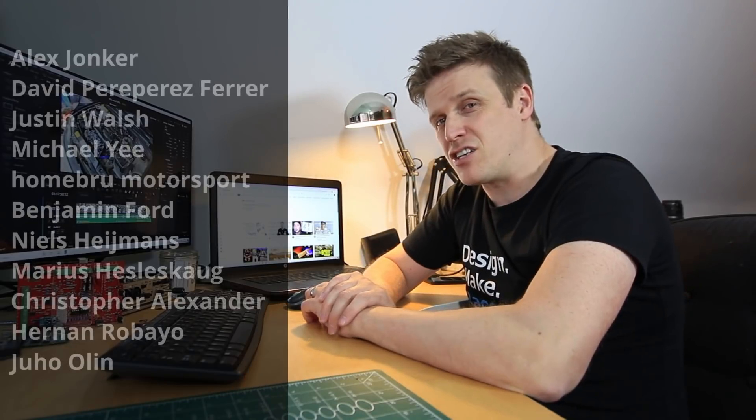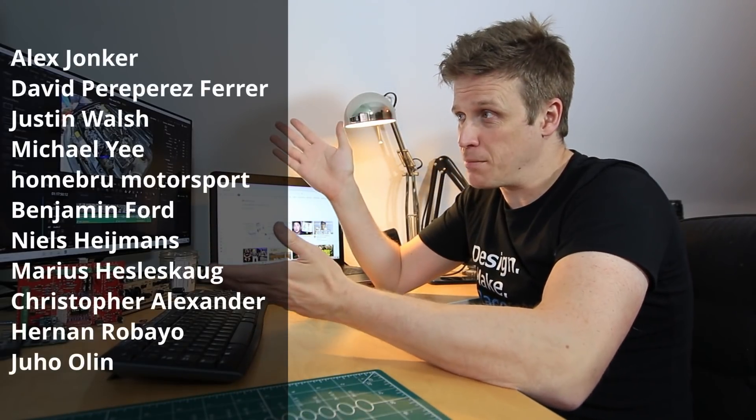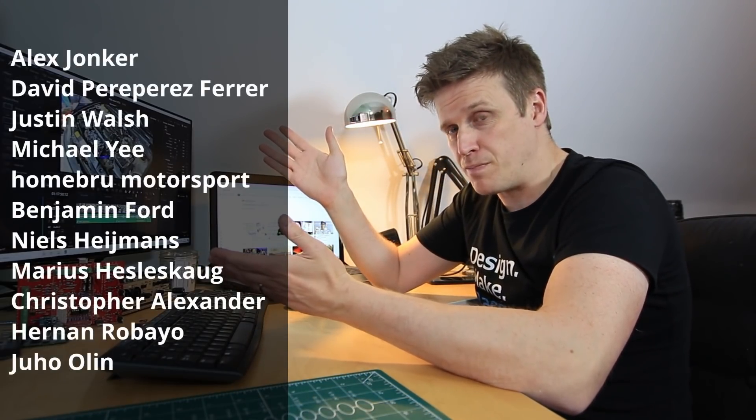If you're still watching, please hit the thumbs up to let the algorithm know this video is worthwhile showing to other people. If you want to support the channel, consider joining the Patreon. Until next time — be good, and if you can't be good, don't get caught.